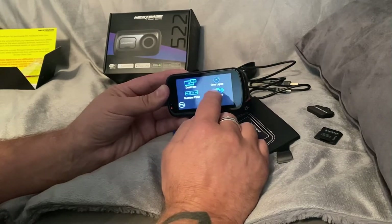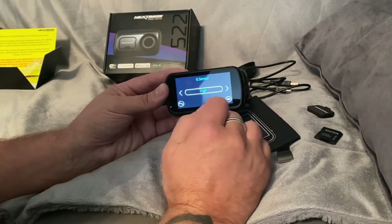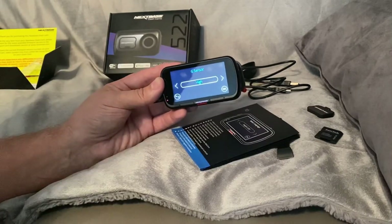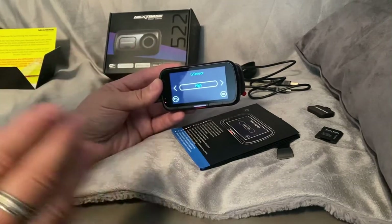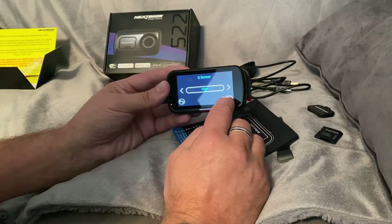G-sensor is the sensor that when you're parked and this thing is still plugged in, if it recognizes your vehicle suddenly moving - like somebody's just backed into it or whatever - it then keeps that particular recording and starts recording what's going on. That's what I've read online, whether that's true or not I'm not 100% sure.